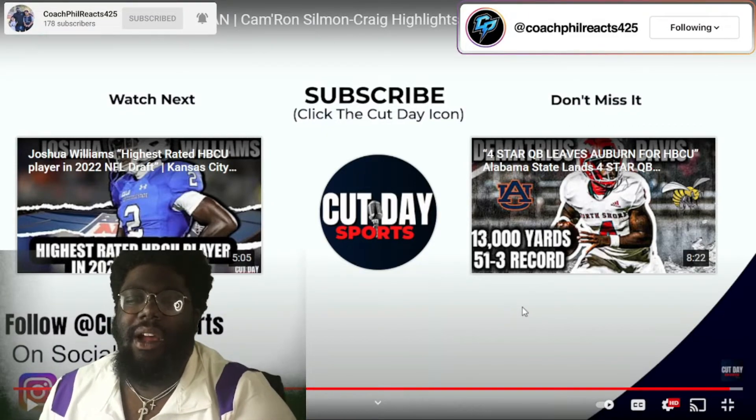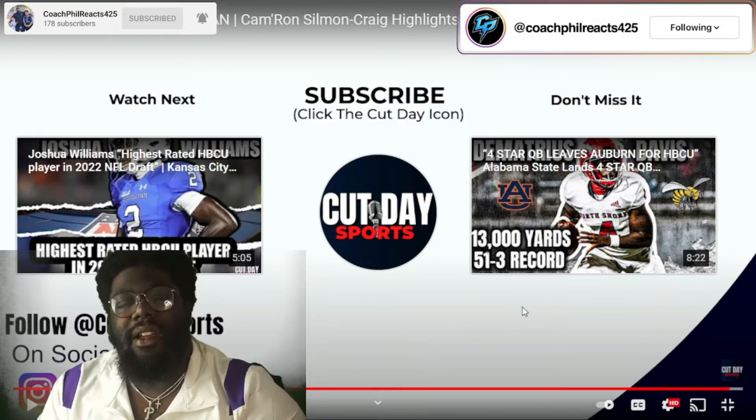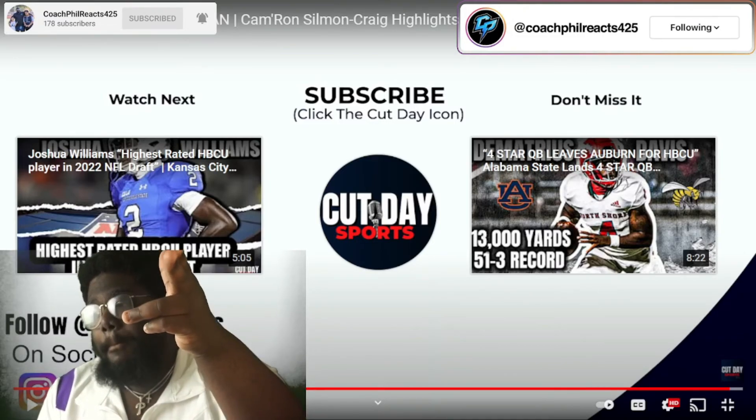But that's going to be it, you guys. Comment down below what should we react to next. And remember, be safe — be safe in these streets. Continue to be great. Strive for greatness. And we are out of here. Bang.